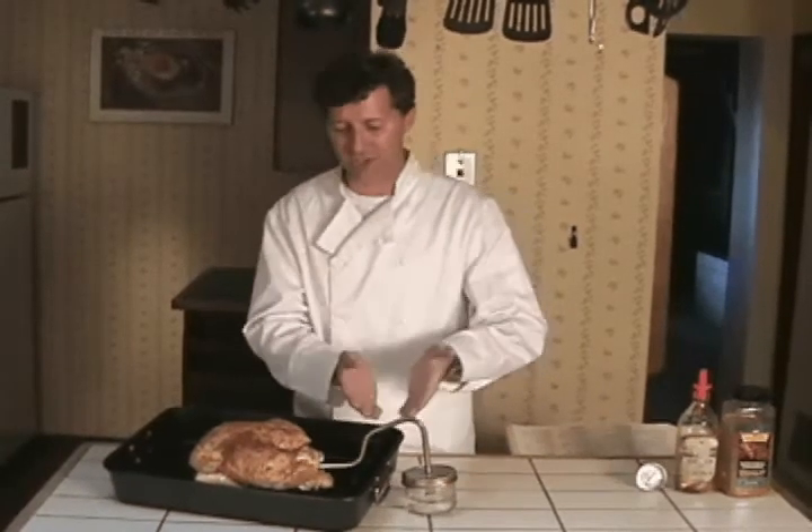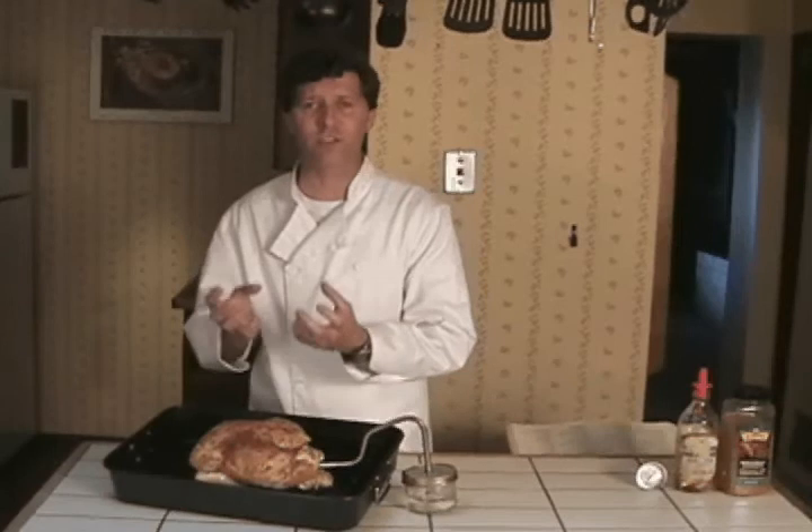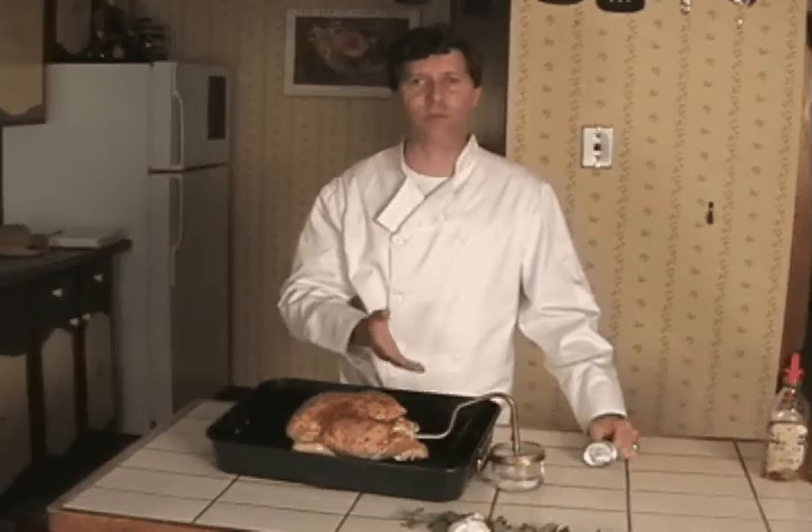How it works is, it takes the steam, pushes it inside the bird, and takes the fat and pushes it through the fibers of the chicken, making it more moist and juicy. Not only that, it's healthier for your family to eat. So now we've got our Turbo Roaster in place.